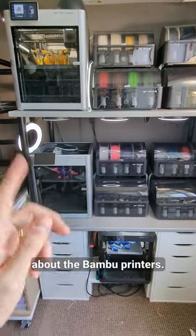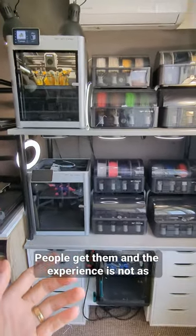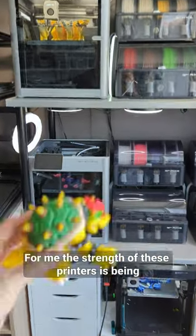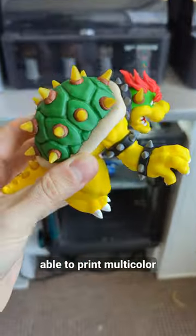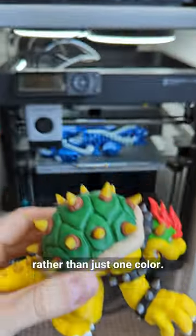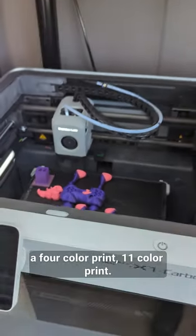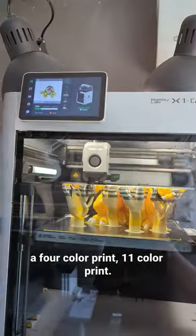Sometimes I get comments about the Bambu printers. People get them and the experience is not as smooth as you see in my videos. For me, the strength of these printers is being able to print multicolor rather than just one color. Here's a two-color print, a four-color print, an eleven-color print.